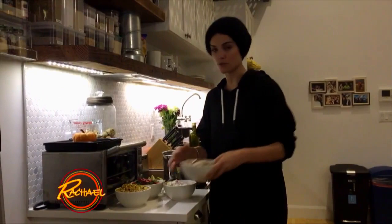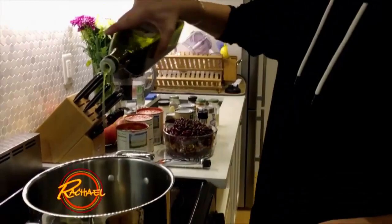Hey guys. I'm making my Texas chili. We have mushrooms because I'm making a vegan version. This replaces meat in just about any dish really easily.